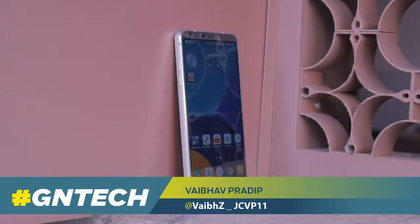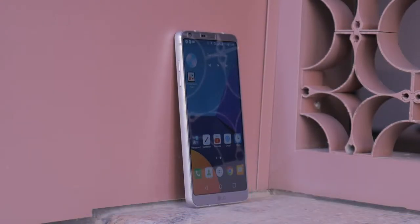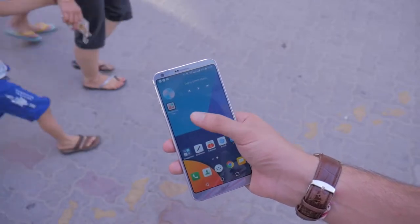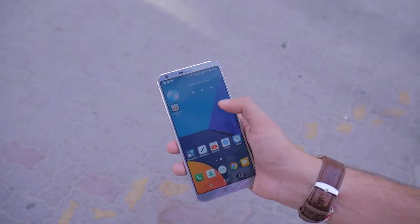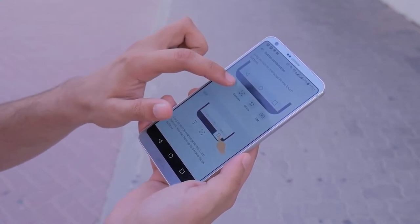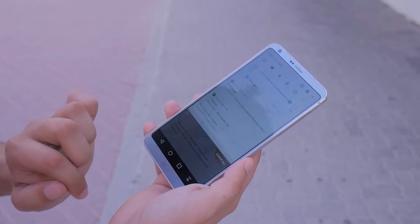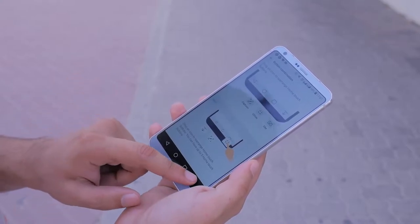The big screen that fits in your hand — that's what the LG G6 is marketed as. Personally, not so much for me because I have extremely small hands. But the phone combines neat software tricks to make it usable one-handed, and I especially like how you can customize the navigation bar so that you can pull down the notification bar with just a click.